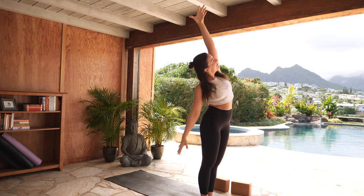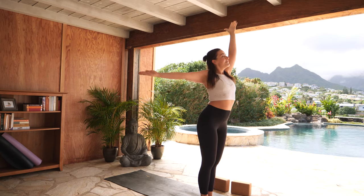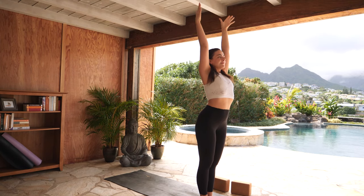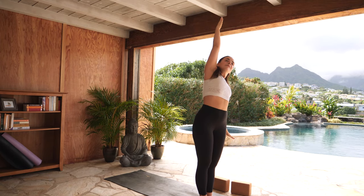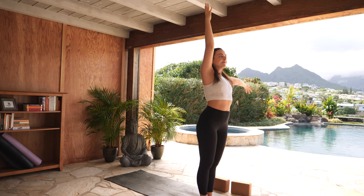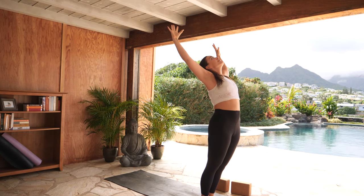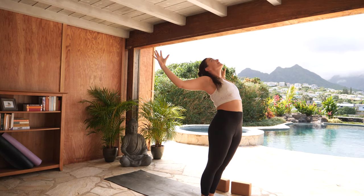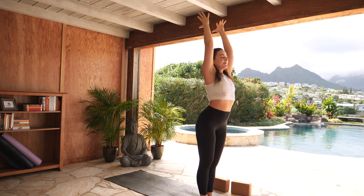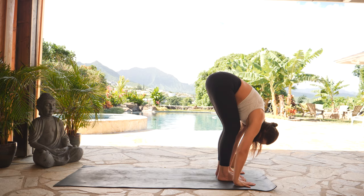Exhale, side body stretch to the right. Inhale, mountain pose. Exhale, to the left. Inhale, mountain pose. Exhale, back bend — press your hips forward, lift your heart up. Inhale, mountain pose. Exhale, forward fold — hinge through center. Inhale, halfway lift.